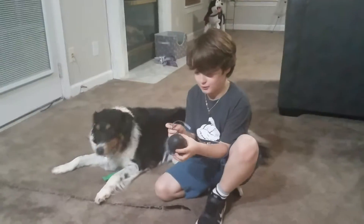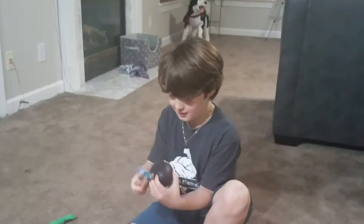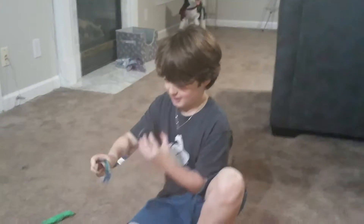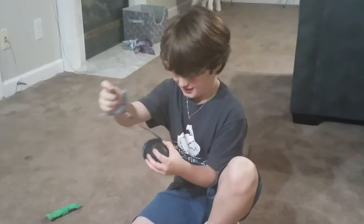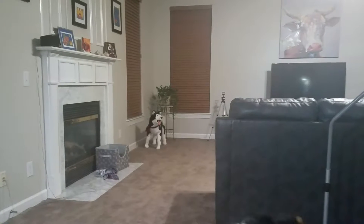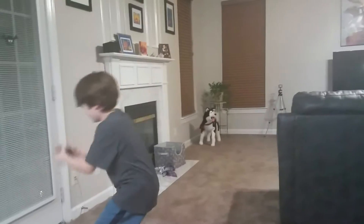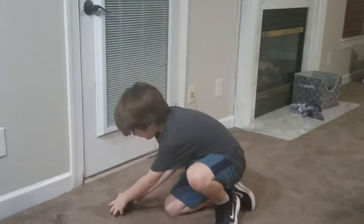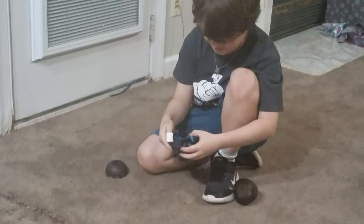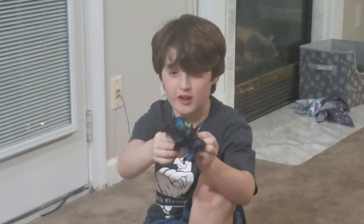I'm going to unbox it on the table, but Mommy doesn't want me to. Yay! Oh, I can see it's already a little cracked. I'll just put it right here next to my iPad. Open! Yay! You got a Night Fury! Look how cute, Bailey! The boy!